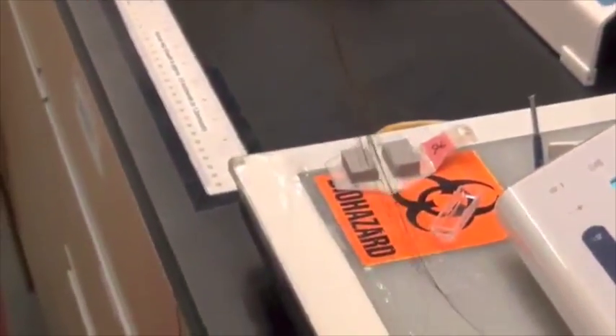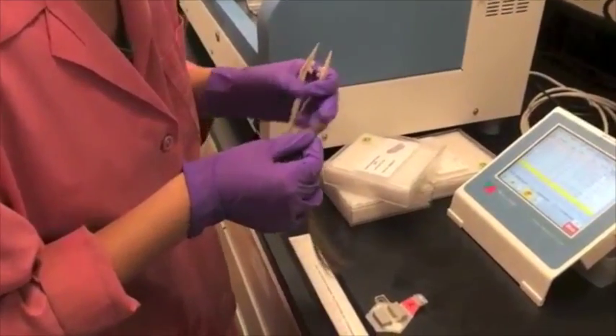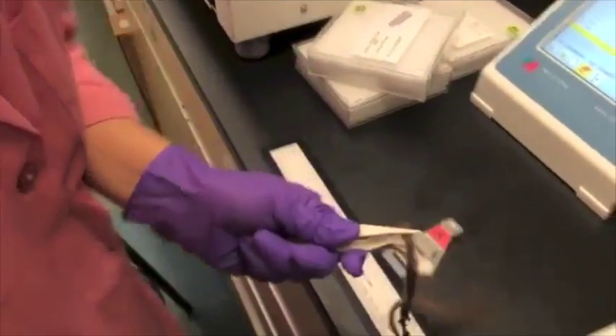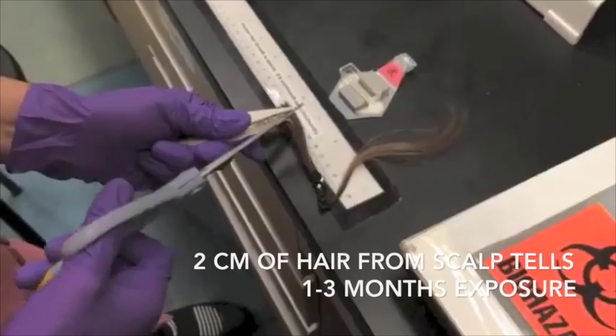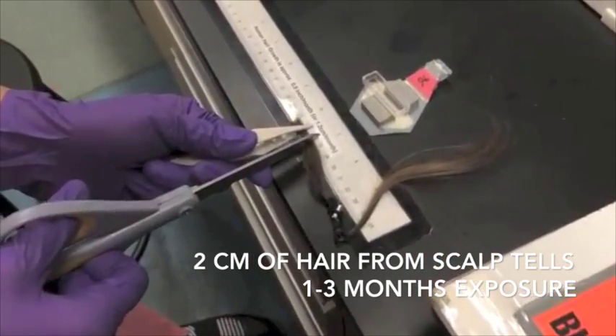Our hair is a good and widely used biomarker of the mercury absorbed into our bloodstreams. Hair grows at a rate of about 1 cm per month, and there is another 1 cm within the scalp, so the first 2 cm from scalp tells about our exposure in the past 1 to 3 months, and that's what we're using for this study.